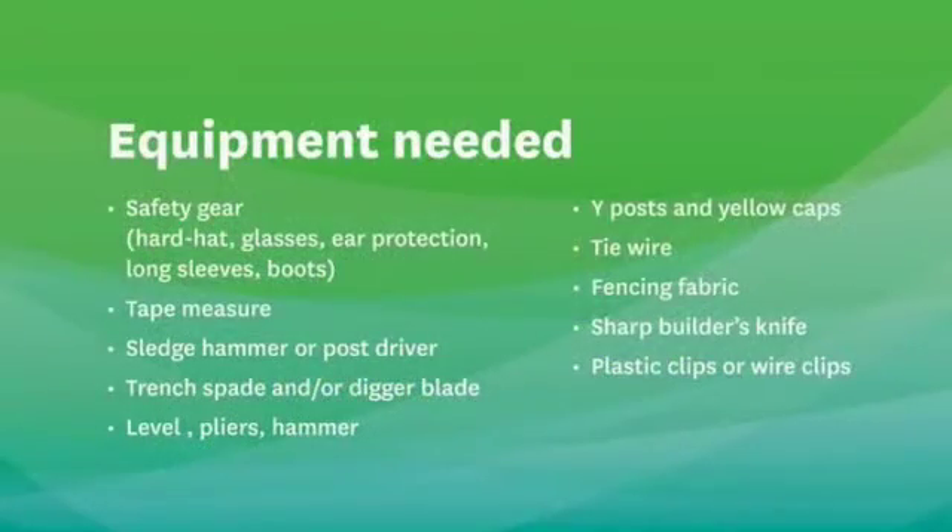Safety gear, tape measure, sledgehammer or post driver, trench spade and/or a digger blade, level, pliers, hammer, wide post and caps, tie wire, fencing fabric, sharp builder's knife, plastic clips.